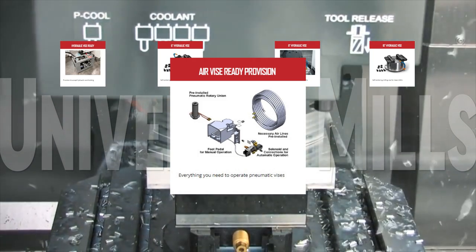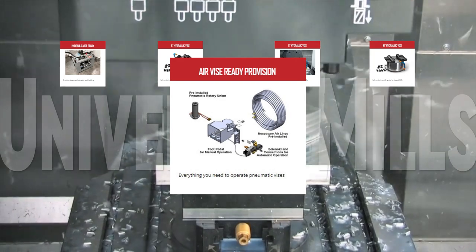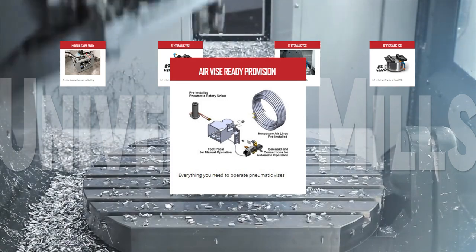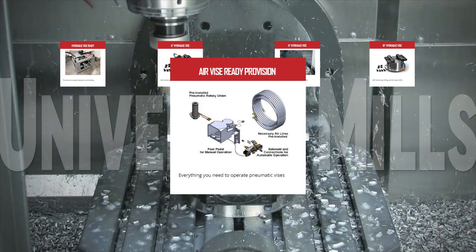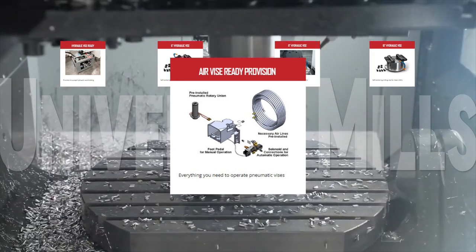Bring Haas and other manufacturer pneumatic vise versatility to your UMC Series Universal Mill with the air vise ready provision. From the cables and hoses to the solenoids in union, the air vise ready provision sets your UMC up for quick, easy, and fully automated part handling.